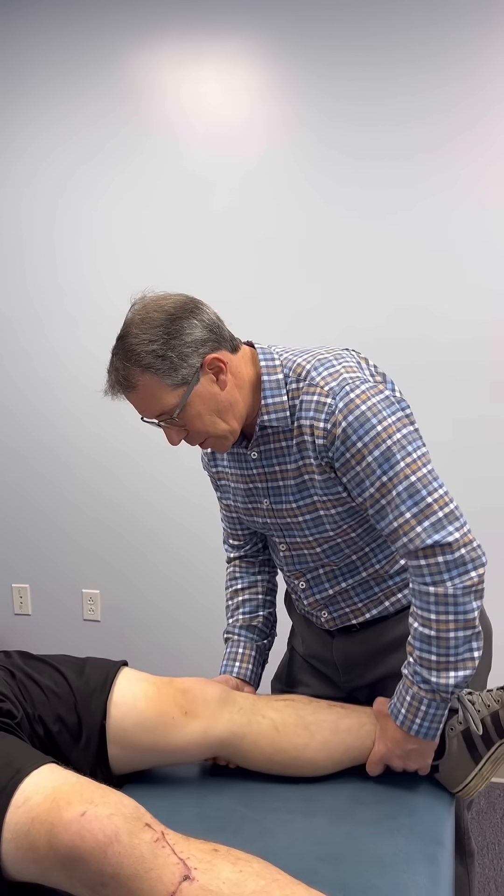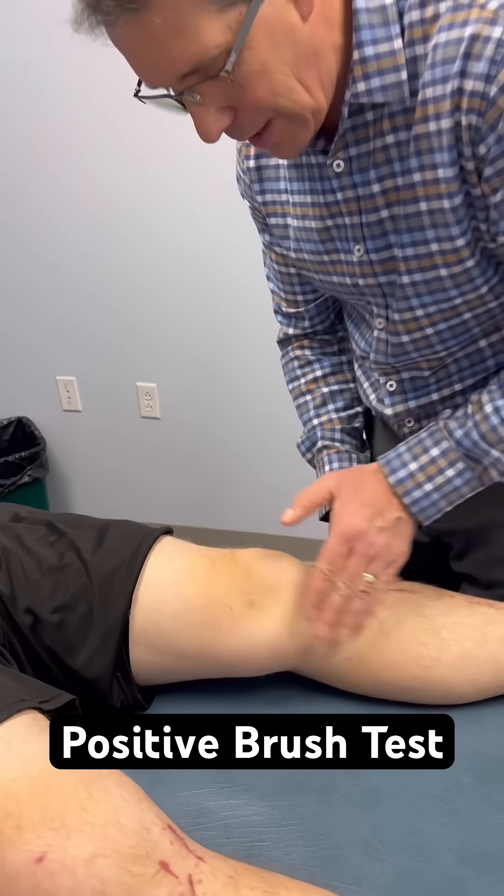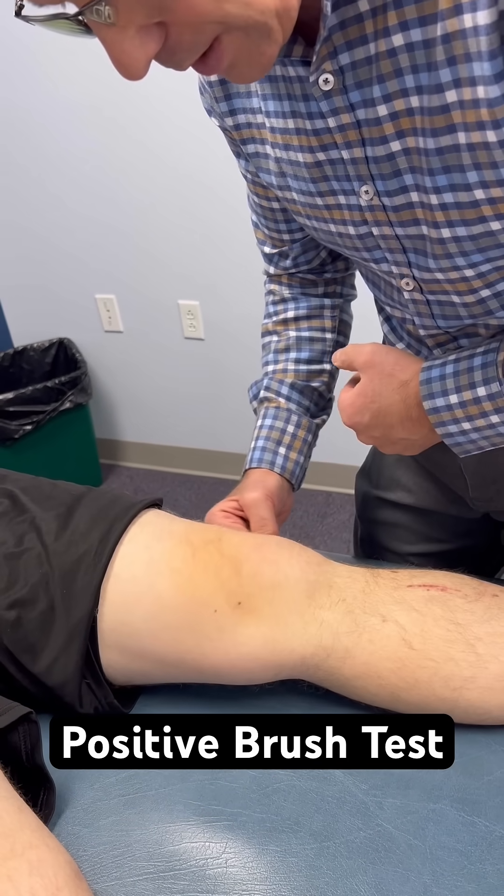The first thing I want to do is demonstrate he has a little effusion, very mild synovitis around the knee. He has a positive brush test — you can see right here a little bit of fluid coming through.